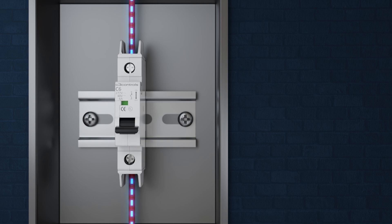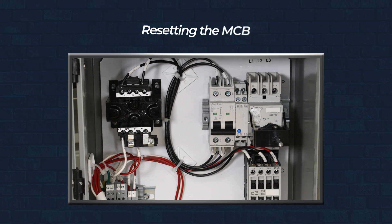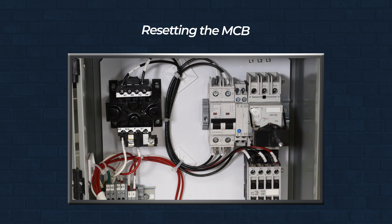The MCB handle moves to the off position, indicating that it has tripped. No more current flows, preventing damage to electrical devices and reducing fire risks. After identifying and addressing the cause of the trip — an overload or short circuit — the breaker can be manually reset. When switched back on, the latch re-engages, reconnecting the internal contacts and restoring power.